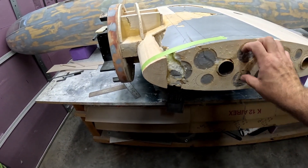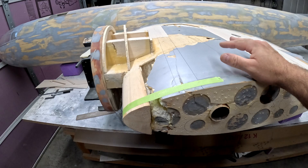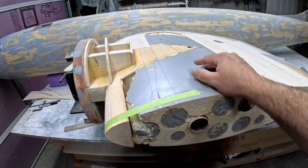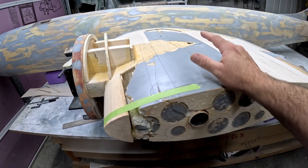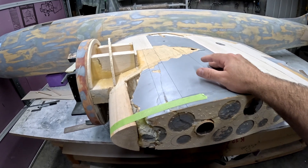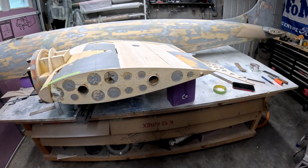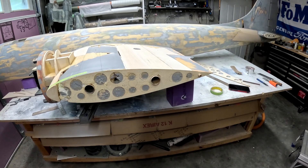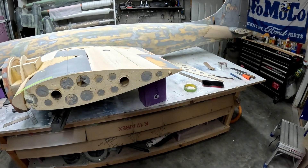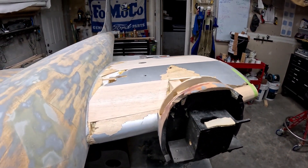Once this cures I'll sand it flush with the rest of the rib and then epoxy it on with 30-minute epoxy. Right now I'm going to work on getting the rest of this top wing skin off so we can get the spar repaired down at the root, get these last couple of skins made up, finish the leading edge, then roll it over and get the bottom repairs done and start glassing the fuselage.